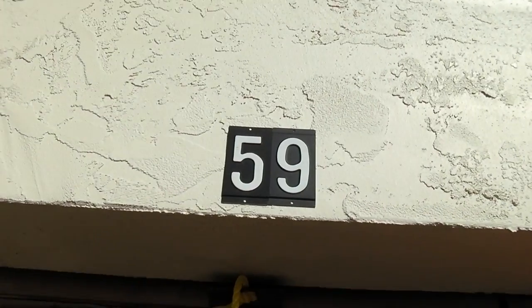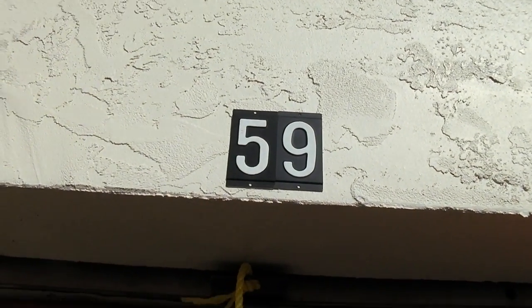Hi everyone, Alfred here from Alfred.TV. It's January 23rd, 2016. Let me show you where I'm at — storage unit E-59. There it is folks. At this point in the space-time equilibrium, most of the stuff in here is junk, but I'm gonna document it. Maybe I find a few interesting things to share with you all. Let's start.